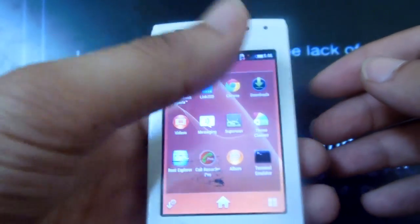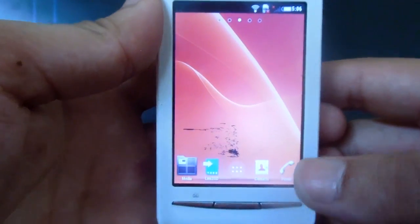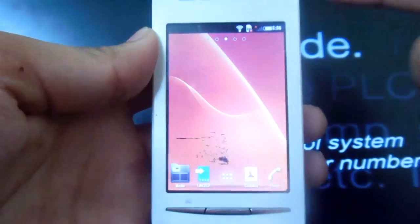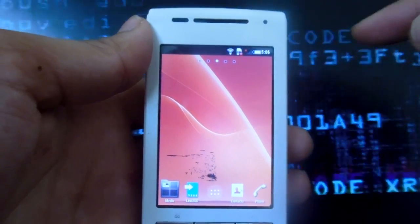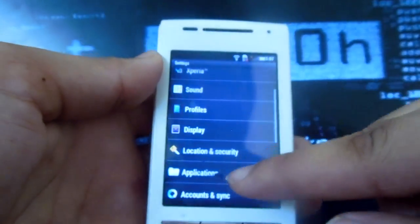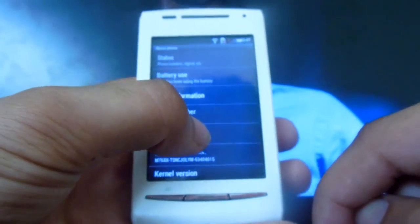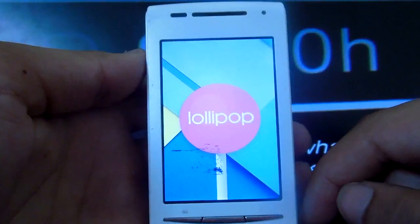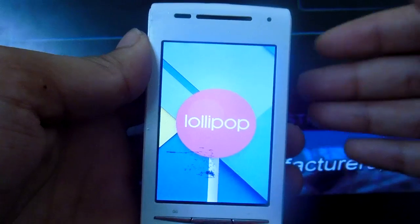This ROM is based on the previous Android 4 ROM for the Xperia X8, but they changed the image and replaced it with an Android 5 image. This is why if we go to Settings, scroll down to About Phone, and click on Android Version, we can see that this is actually Lollipop.